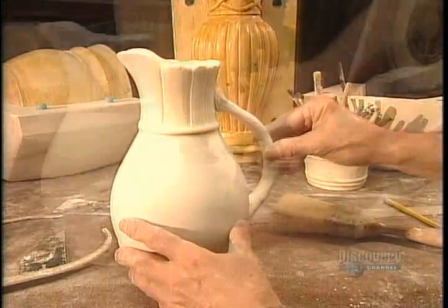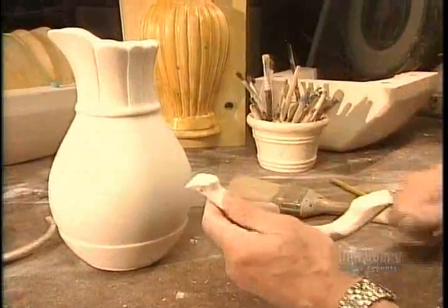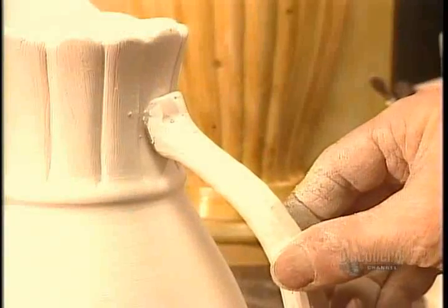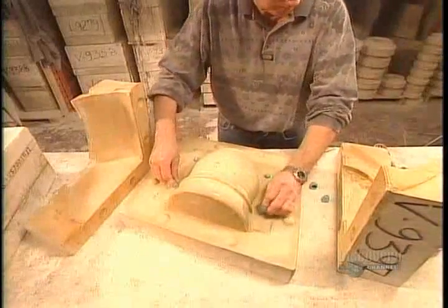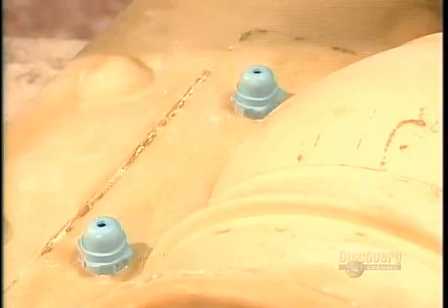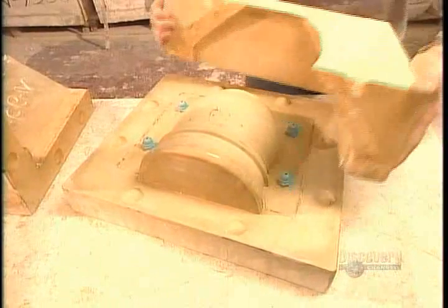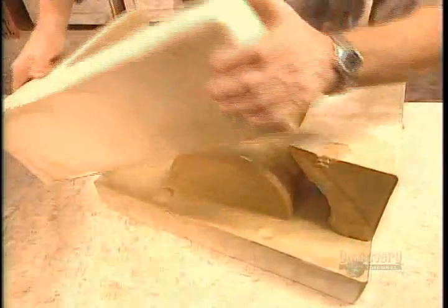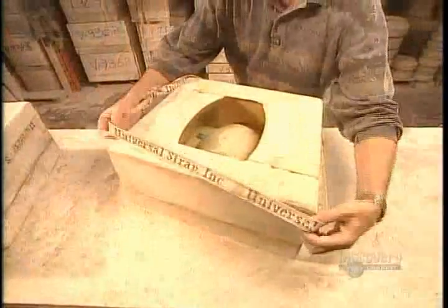They sculpt some parts by hand and glue them on. Using this model, they cast a master mold made out of a rigid type of plaster called gypsum. They then use this master mold to cast a production mold out of rubber, or in this case, plaster.